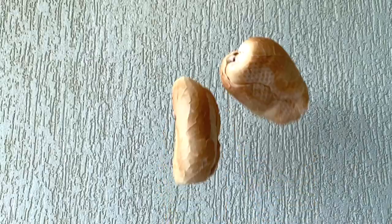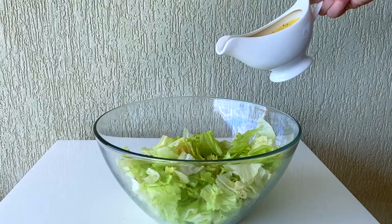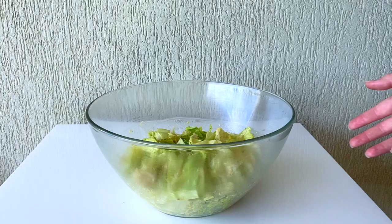Hello everyone and welcome back to my channel. In today's video I'm going to be showing you how to make a super easy and fresh Caesar salad dressing. Salad with olive oil can be delicious, but if I'm putting dressing on my salad it better be Caesar. And after this you're never going to want to buy overly processed salad dressings or spend tons of money at a restaurant on a salad.